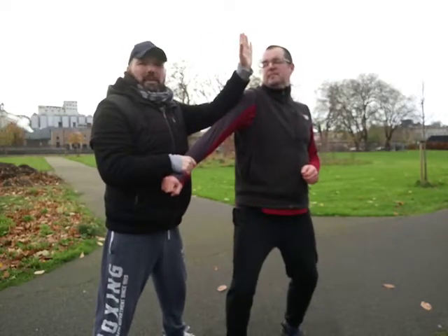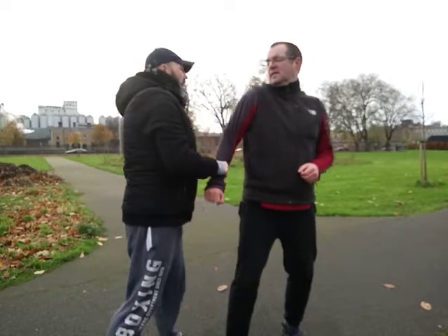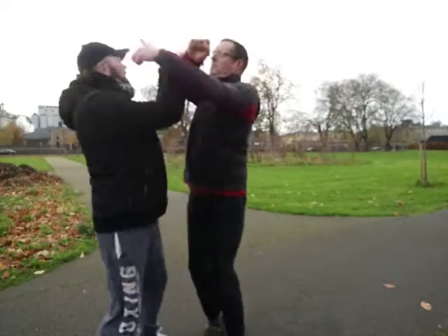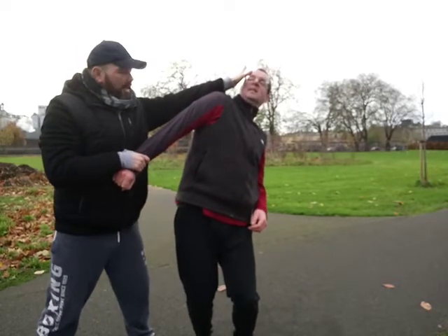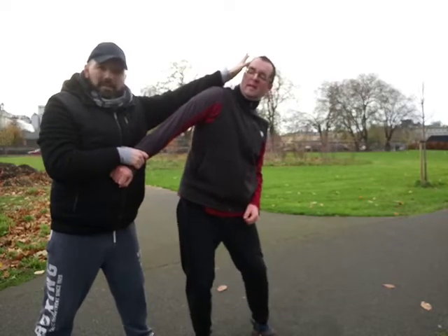I'm doing it with the closed hand just to show you the emphasis - you can do it both ways. Playing it once again: here, P, I'm coming around. P once again, hitting with the face or the eyes, or getting the thumb in there.